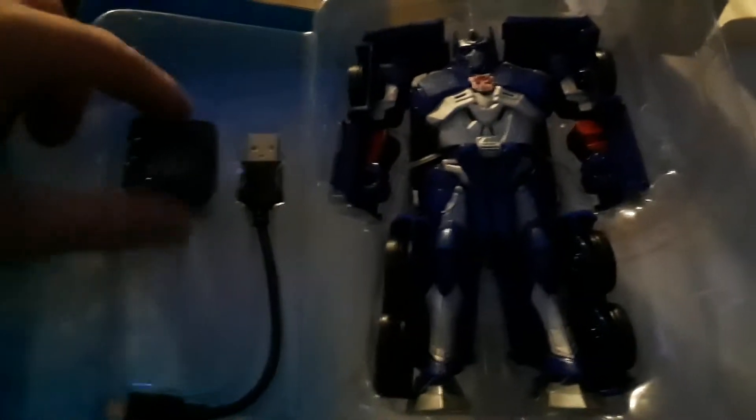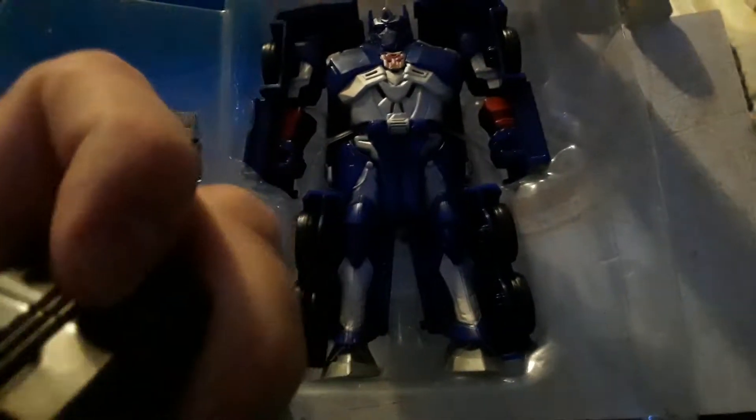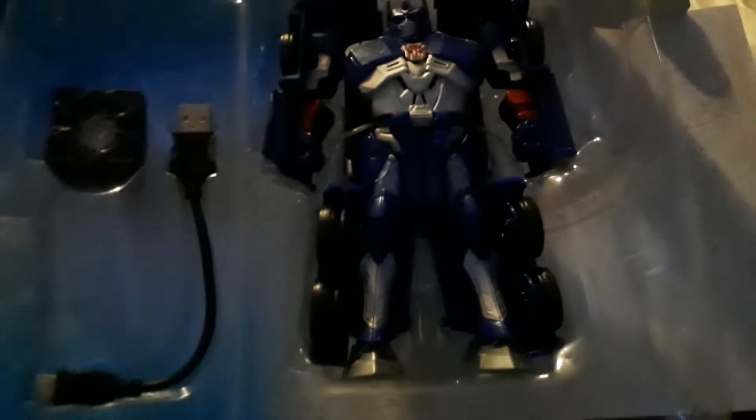They got these things where they practically don't want to come out. Pretty sure this thing doesn't work yet — needs charged. Probably have to do another video charging these things.